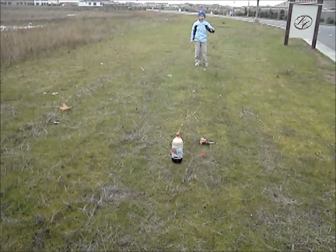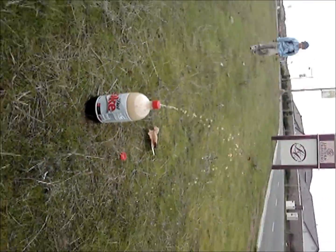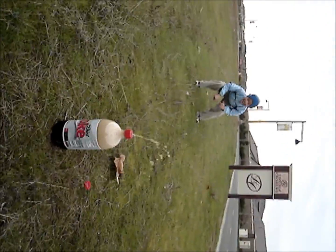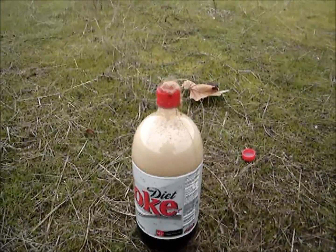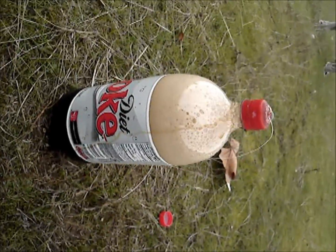Wait till I say go. Cool. Oh my god, it's crazy. Do it! Do it! That's Diet Coke and Mentos.